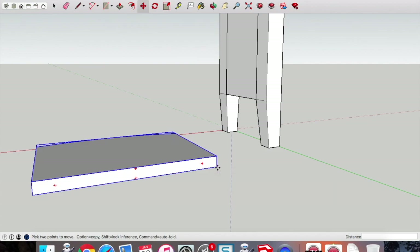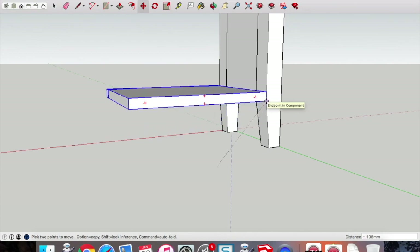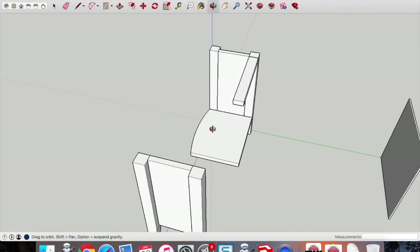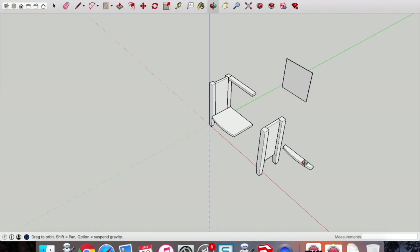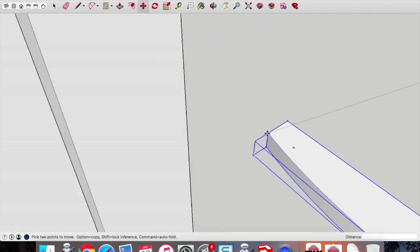Pick up the base with the move tool, point to point. Go back to mouse pointer onto open air so nothing is selected. Pick up the mouse pointer, select the front brace, and pick up that top point at the end of the curve.